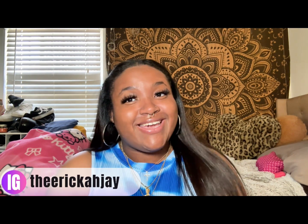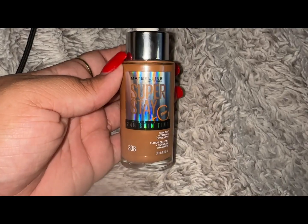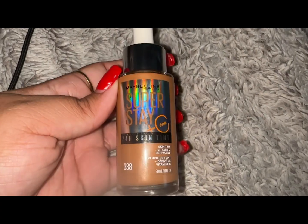Hello everyone, it's Erica J here — welcome or welcome back to my channel. Please like, comment, and subscribe below. As you can see by the title, I'm going to be doing a review on the Maybelline 24-hour skin tint Super Stay. We'll see how it goes — I don't really wear makeup all that often, so we'll see if it works, but so far it looks good to me.